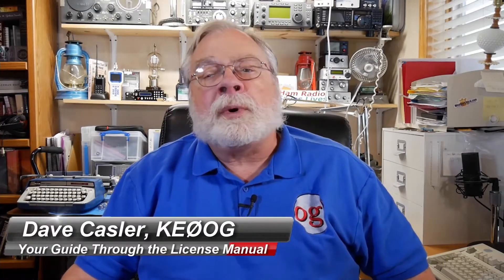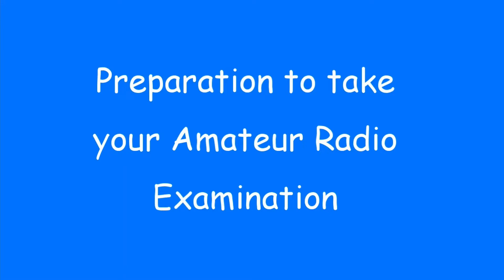Hello, I'm Dave Kassler, Amateur Radio Callsign KE0OG, your guide through the ARRL license manuals. The videos in this course follow the manuals section by section. You can get the ARRL license manuals from the source listed below the video. After you watch the video, dig into the corresponding section of the book, study the associated questions, and then come back for the next video. This is Dave KE0OG, your guide to studying the ARRL Technician Class license manual.